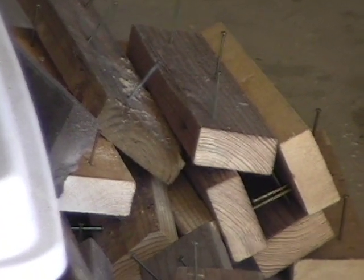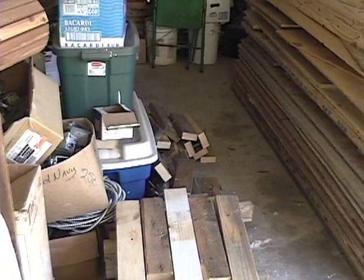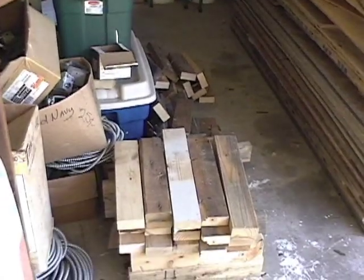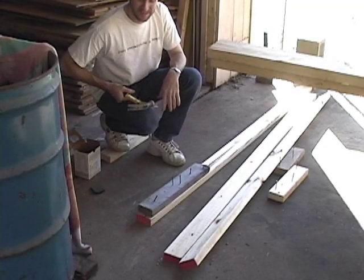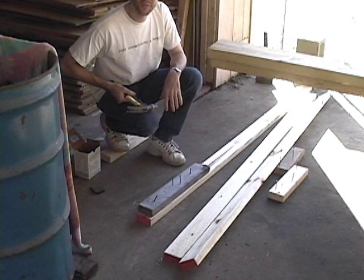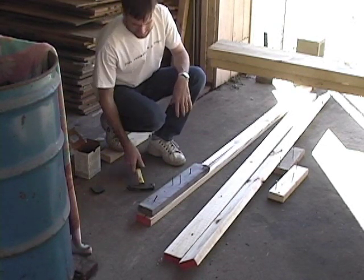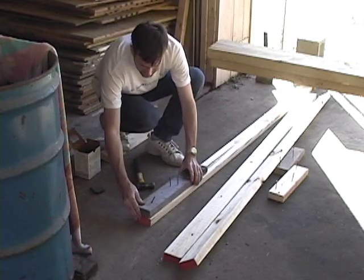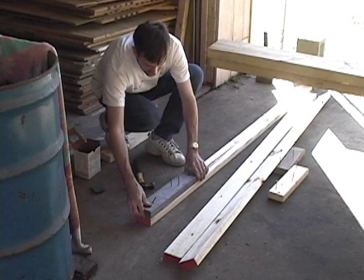I already pre-nailed my nails in a little bit — you can only do that for the corners though. Use the straightest lumber for the corners and T's because you want to be able to square the rest of the rooms up off the corners. The only other thing to worry about is to be sure you get all the end pieces square at the ends and aligned accurately.